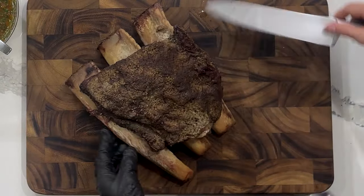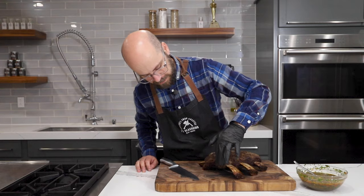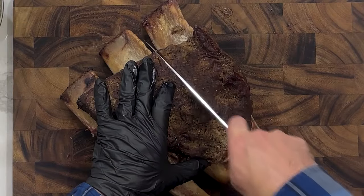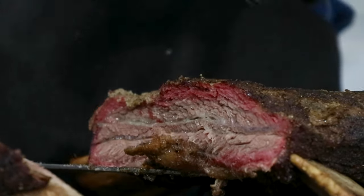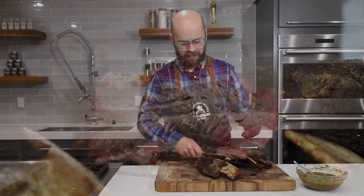Our ribs should be well rested at this point, so I'm going to pull them out of the oven. They've rested for about an hour, so the temperature should have regulated nicely and evened out really well. Looking at the bark, it looks really nice — the seasoning is still really well attached. We didn't get any slough-off during the cooking process, so all that flavor should be packed on there. Alright, let's slice in and see what we got. We're obviously just going to go right down in between these two main bones. Look at that beautiful smoke ring — nice and juicy. The knife slipped right through it.